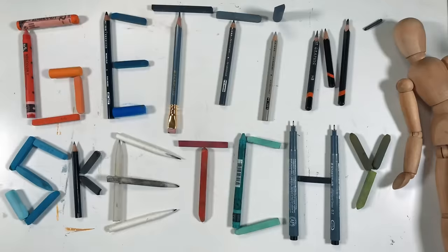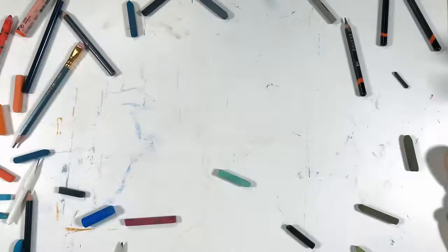Welcome to Getting Sketchy Live, brought to you by TheVirtualInstructor.com. Matt here, and tonight is the final episode of Season 11. This is where we take a look at the drawings we've created this season and give them each a quick critique, sprinkling in some art instruction as we look at the artworks created throughout the season.